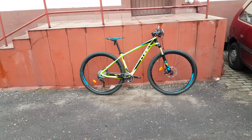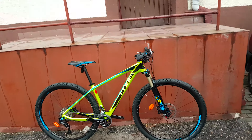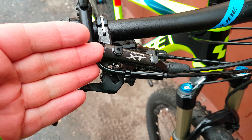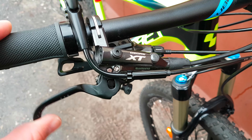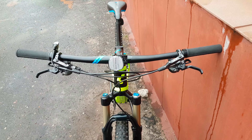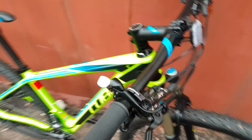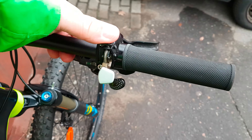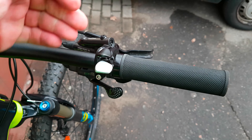Hello again. This time the Cube Reaction SL carbon bike. Let's start from the front — we have Shimano XT brand new M8000 shifters and brakes. Very wide handlebar with a lock mechanism right there — two different settings. When you release it, it goes all the way.